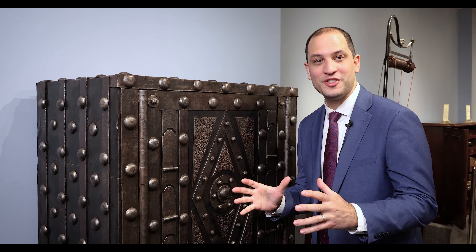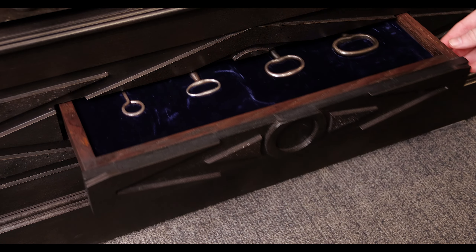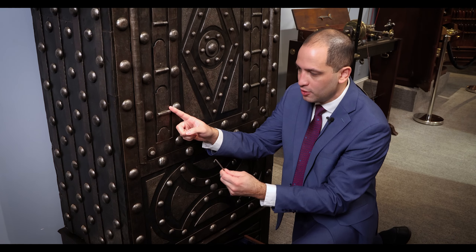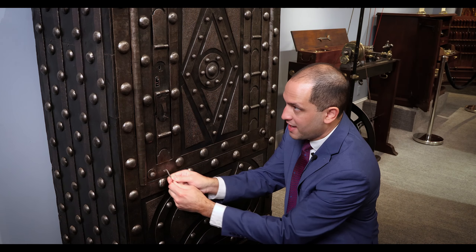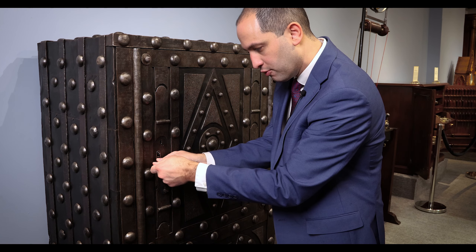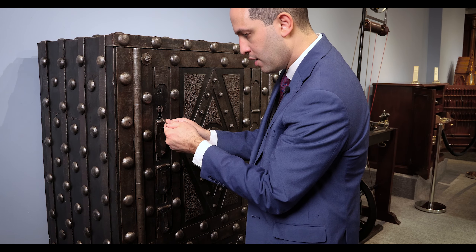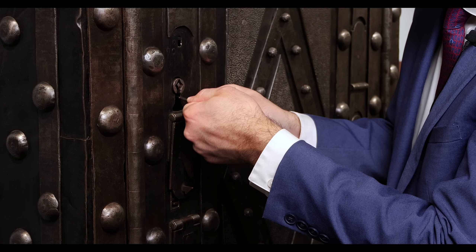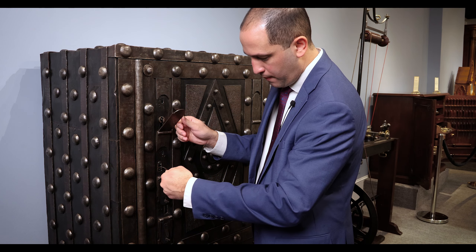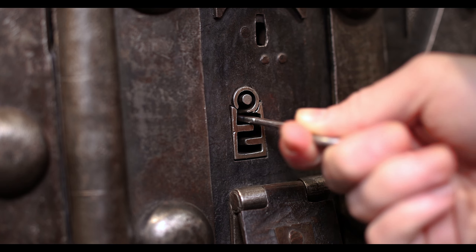Let's open this one up. The very first thing we start off with is finding the hidden keys in the drawer below. Using this pick we reveal the first keyhole by pressing at that angle. The pick is one of the most important parts of this safe and it allows you to reveal the following two keyholes. Using the same pick we go to about the middle section of this and we push.